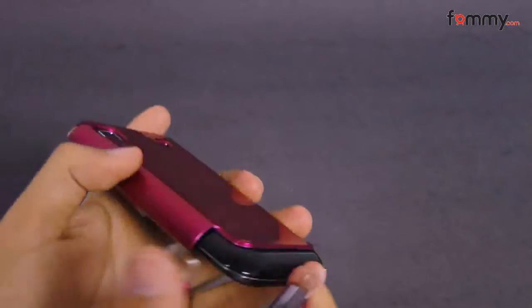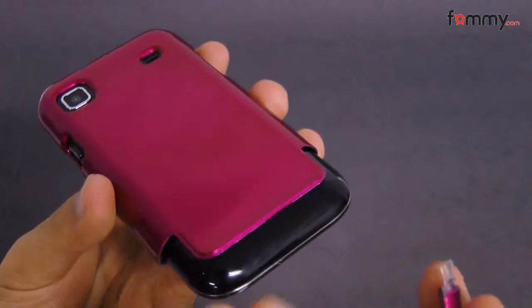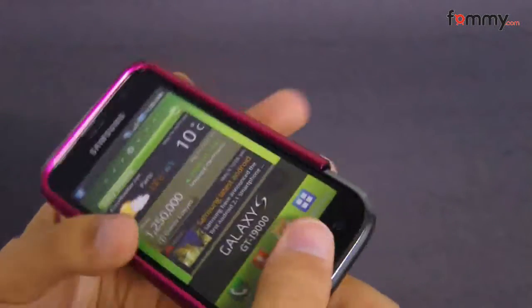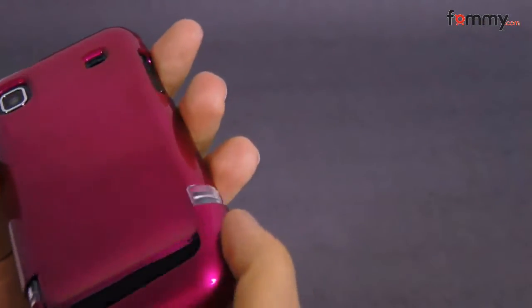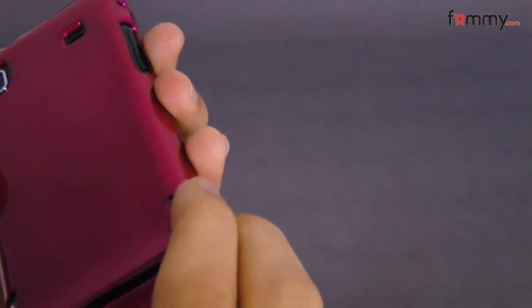It's pretty easy to install. All you have to do is slide your phone into the case, and then slide in the bottom piece, and you're good to go.